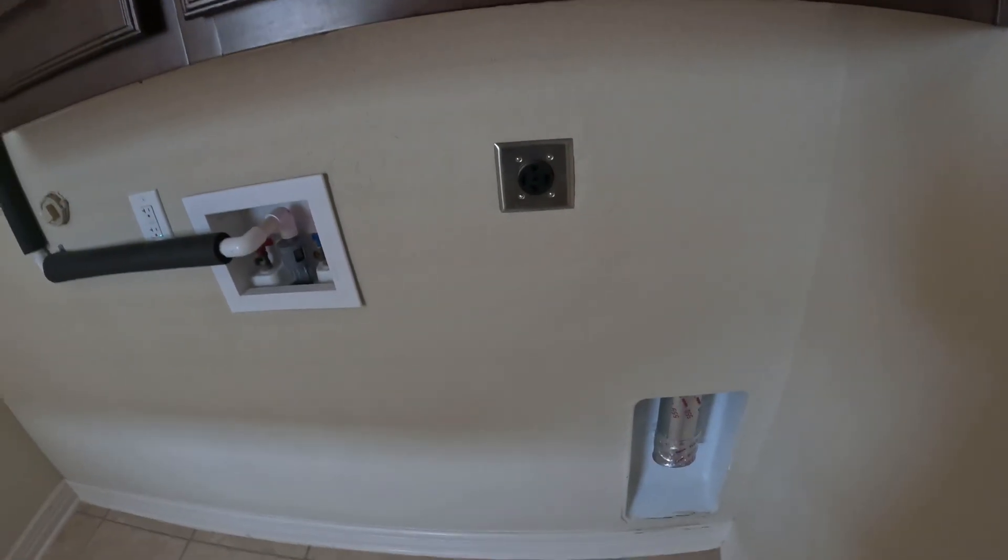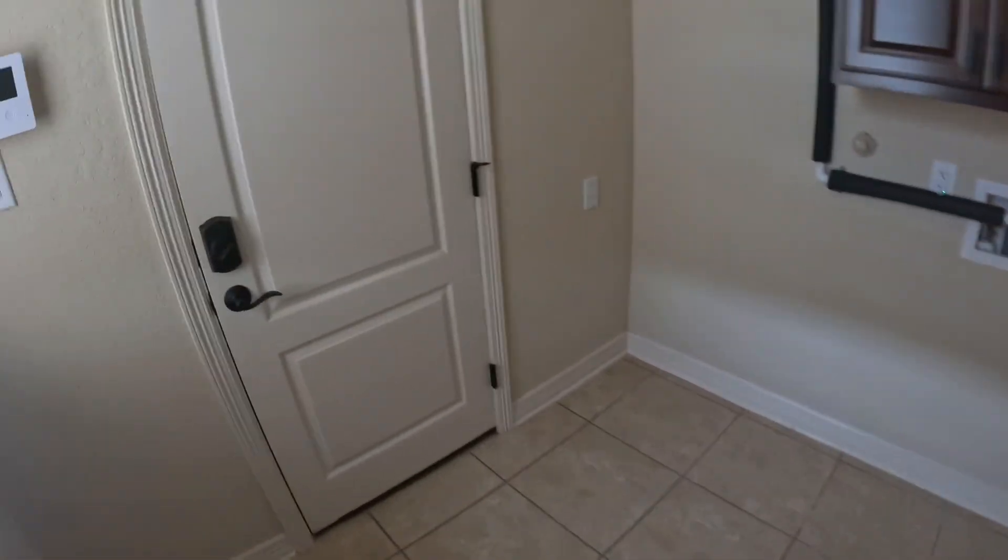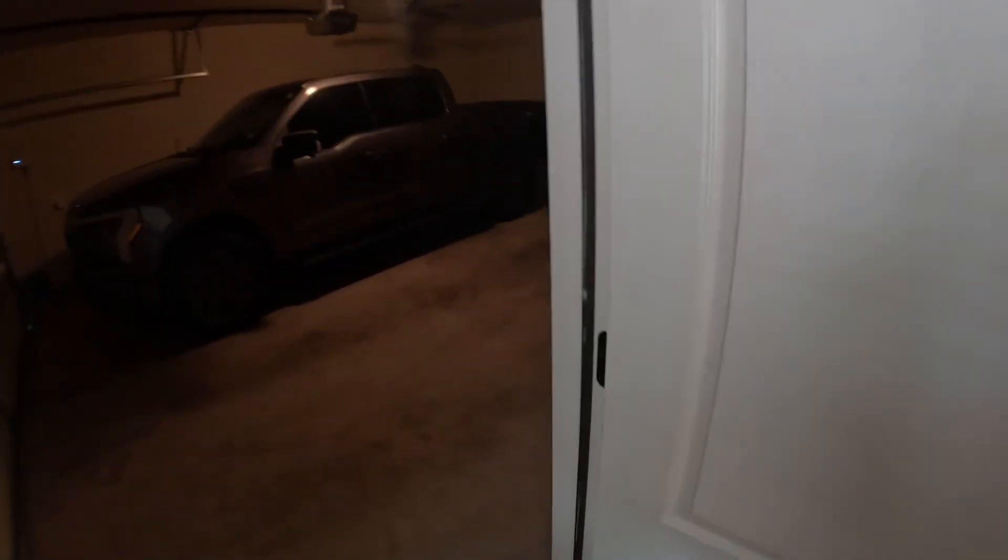Hey everyone, Evie Richard here. Today we are going to look at: can you charge your electric vehicle from your dryer — your 220 dryer outlet like this? Since there's nothing in this house yet, let's go and see what you need to make that happen. There's the truck.